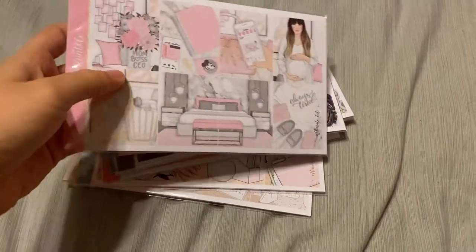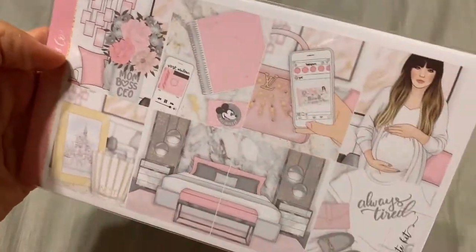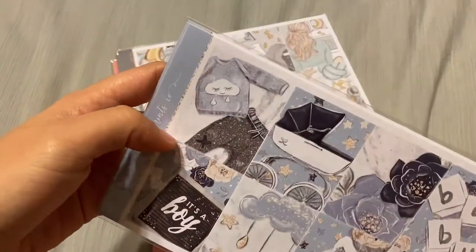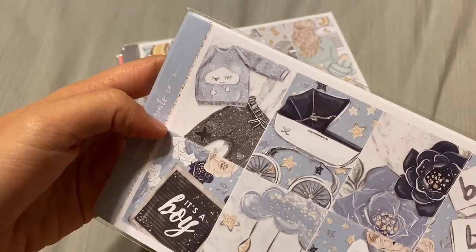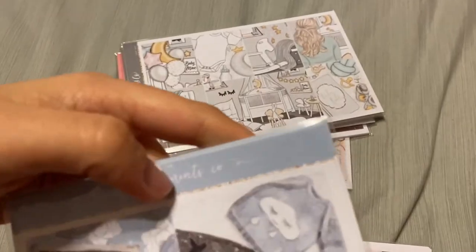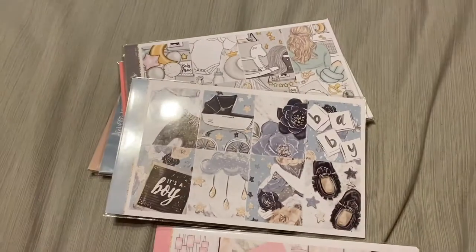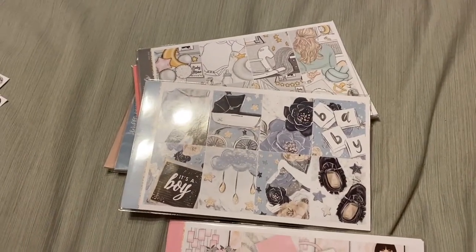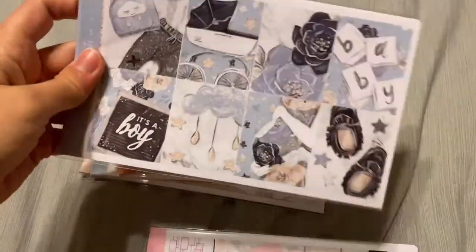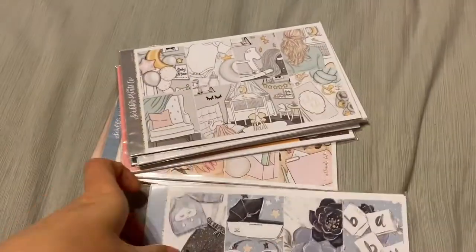Next I've got a stack of kits. First I've got Baby Blue — I thought it said Baby Girl and I was like, well that's wrong, but it's Baby Blue. I also believe I got this art from Elle with Glam Planner, so I'm going to mix them all together. I've also got Baby Mine, and I believe I also got this art from a couple other shops to mix together.